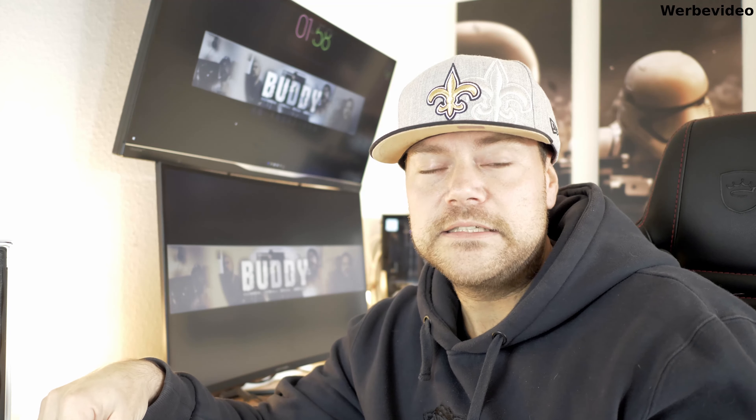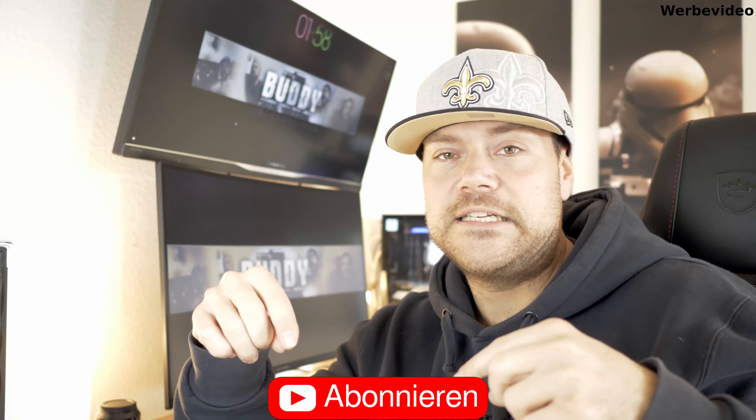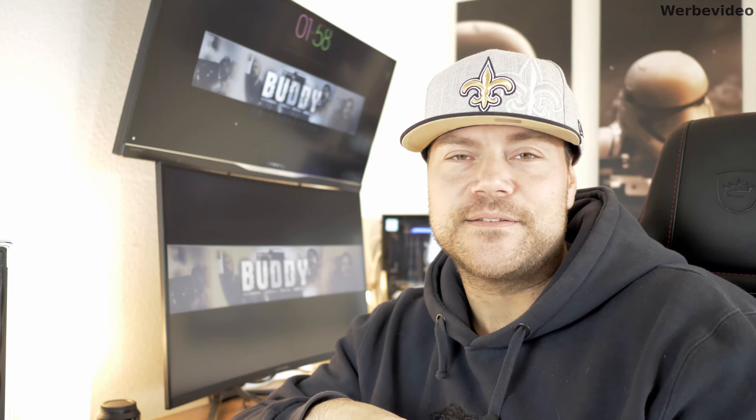Ich hoffe, das Video hat euch in der Form gefallen. Lasst mir einen Daumen hoch da, Abo nicht vergessen, würde ich mich tierisch freuen. Und ansonsten, wie gewohnt: à la tschö und bis zum nächsten Mal.